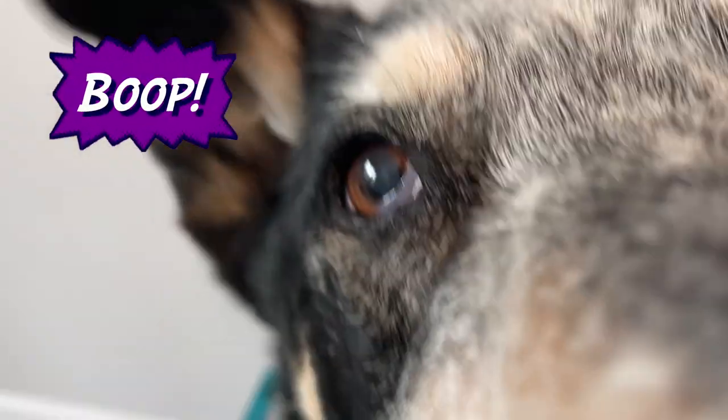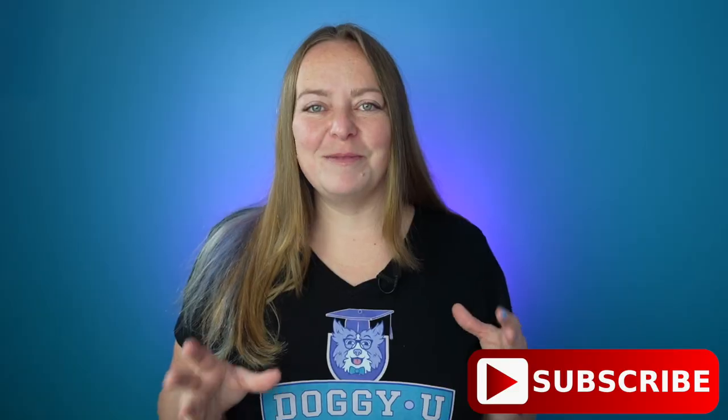You're going to click it and reward it. So before we add duration so that you can get those really fun smoosh photos, make sure that you boop that like button and subscribe to the channel if you want to see more step-by-step trick dog instruction. And if you have ideas for tricks you'd love to learn, I'd love to hear about them down in the comments below.